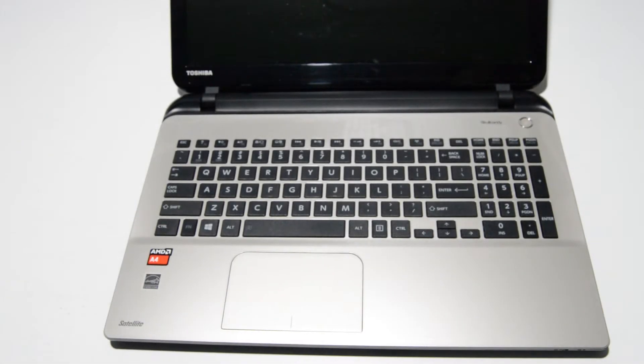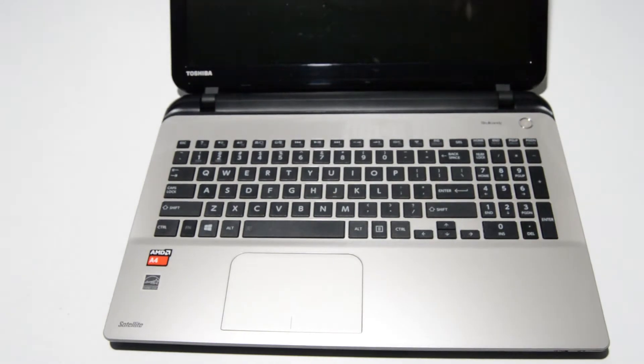Welcome. Today we are going to be taking apart a Toshiba Satellite L50D laptop computer — this is the L50D-B.